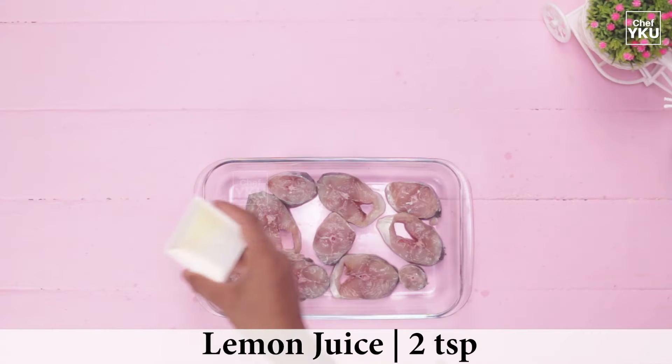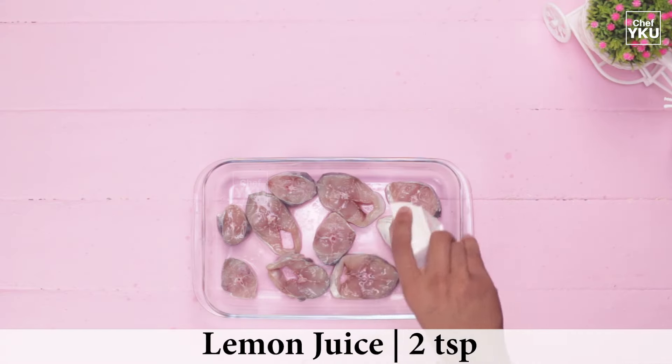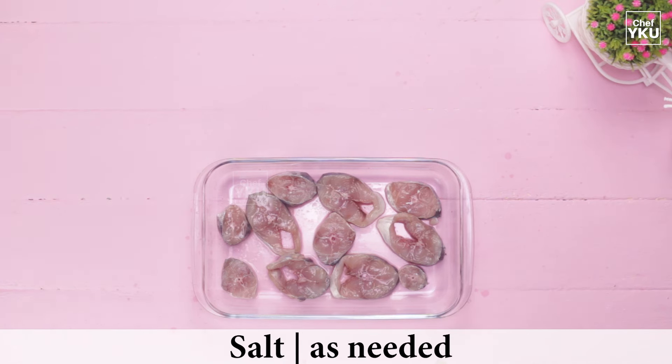Now we are going to prepare the ingredients for this preparation. In the Pachai Masala Meen, we will make the Meen in the pan. We will make the meal in two parts and mix it.